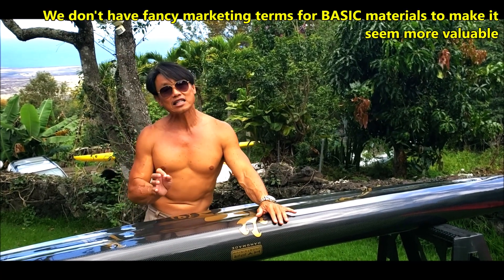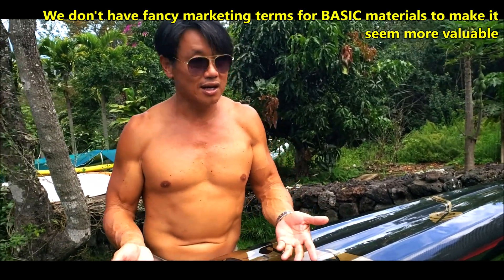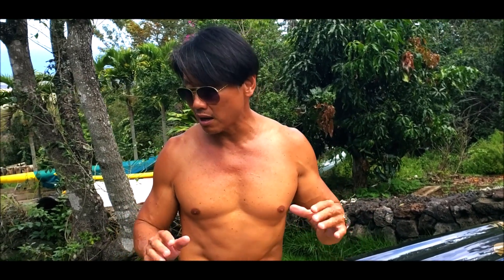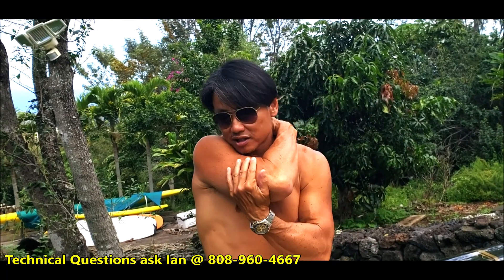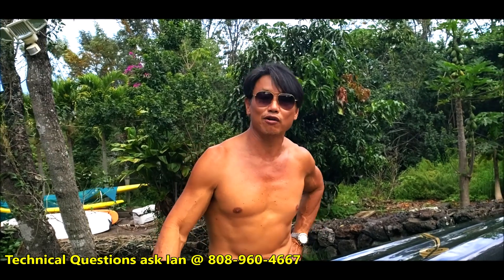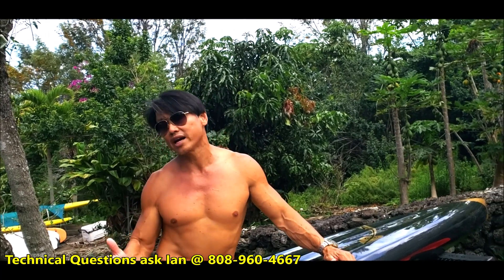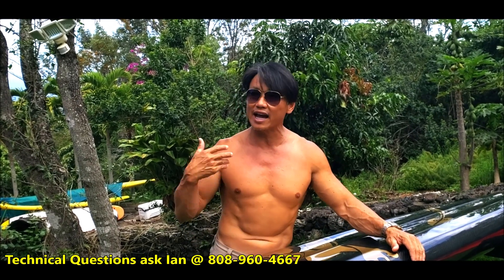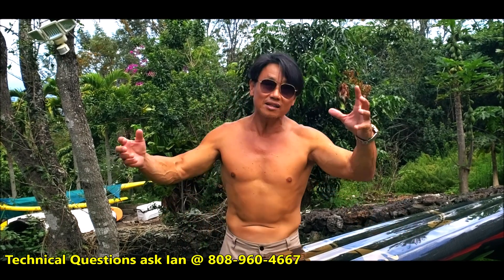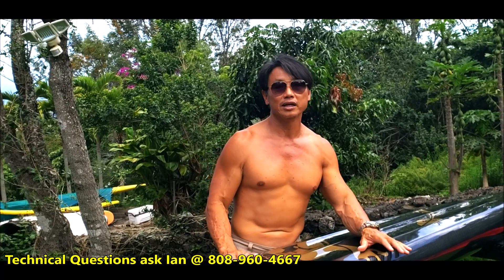A lot of people ask: can you leave your board in the sun? Yes, because we put so much vacuum bagging into it, it will not delaminate. It will still get hot — you can't change the laws of physics. If I leave this board in the hot noon sun, I could probably fry an egg on it. But you won't damage the board. However, if you leave the board on top of your car all day every day for a couple of years, what the sun does do is break down the epoxy resin and make the surface layer a little crumbly.